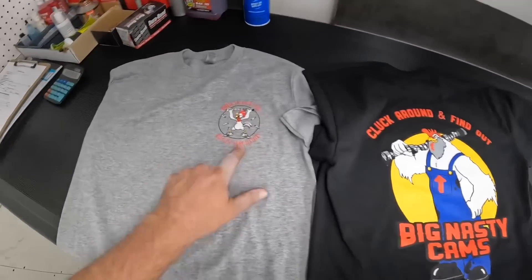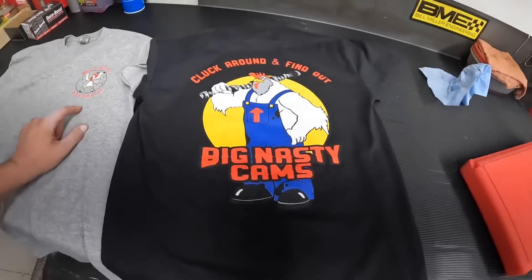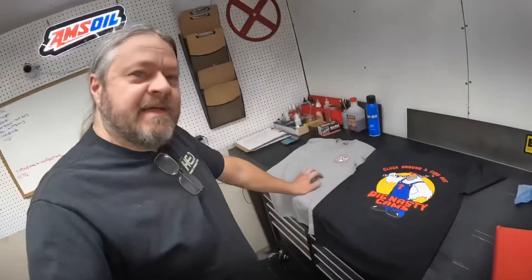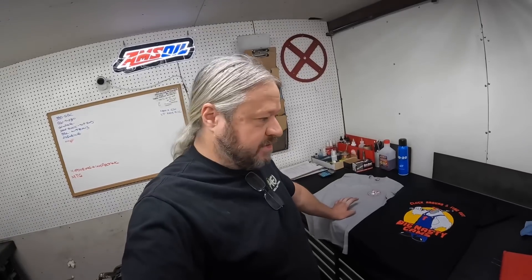This dude on the front, he's a little buddy — a little nasty right there. You can go to the website and get these if you're interested. If you can't afford the camshaft, you can at least buy the t-shirt. Those are on the website as of today, or will be very soon.